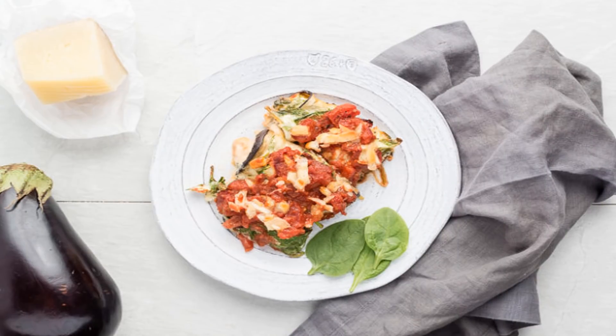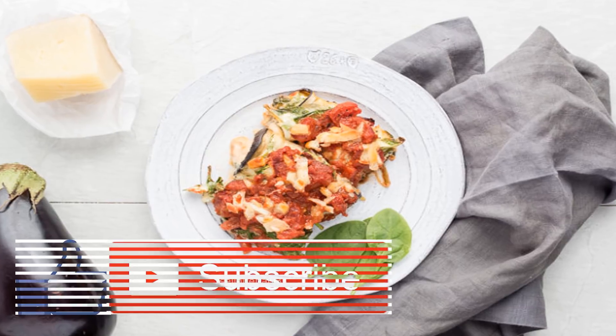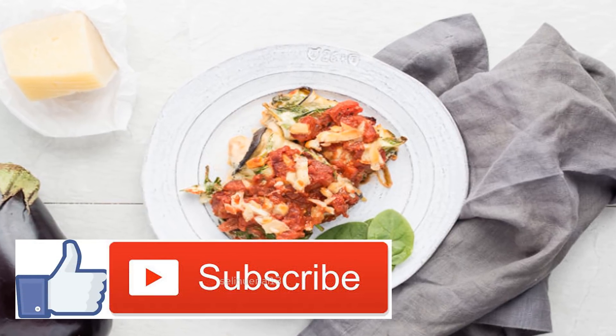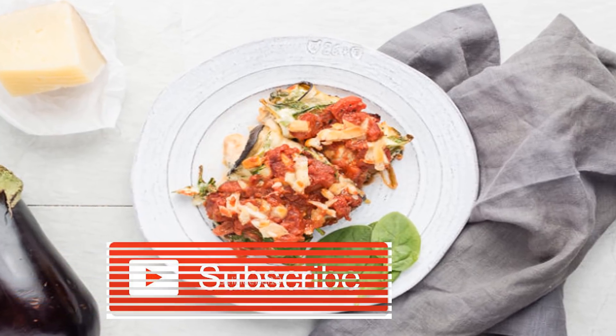Eggplant Rollatini Recipe. Are you in the market for an eggplant rollatini recipe that is full of flavor and healthy ingredients yet is completely gluten-free? Well, then you have come to the right place.